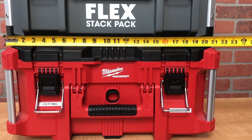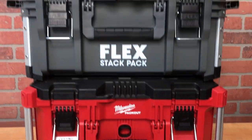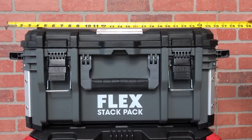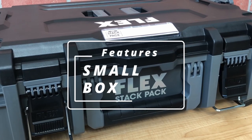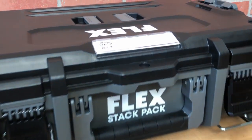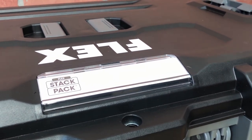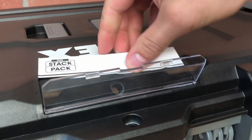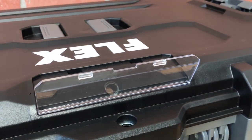The Milwaukee box is just over 22 inches from side to side, but if the handles are out on the Flex, it's around 28 inches. Something I haven't talked about yet is the dedicated spot on all these boxes for a label. You can simply pop it open with a flathead, take out the piece of paper, and customize it however you want.